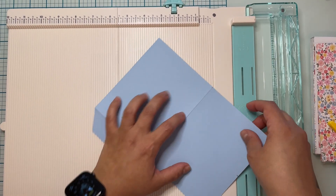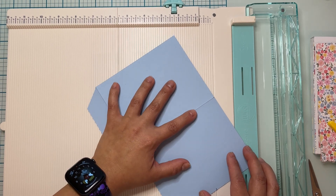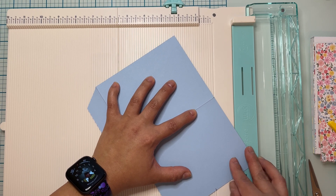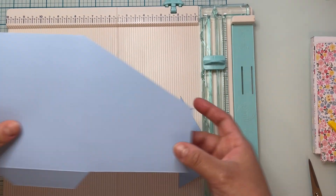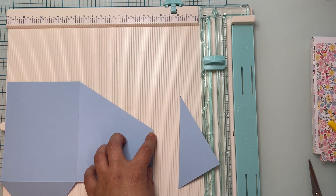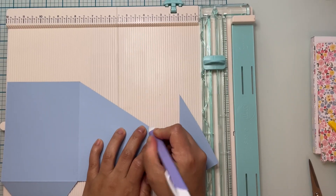From that corner I just marked at the two and three quarter inch mark, I'm going to cut all the way to the edge of my card in a diagonal line — from that little mark to the other corner. You should have this triangle piece left over that you can toss or use for another project. Then I'm just going to erase my pencil lines and nobody will notice.